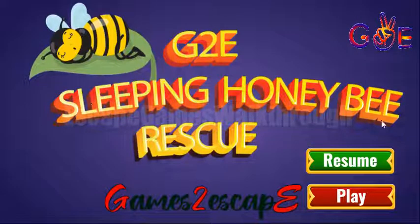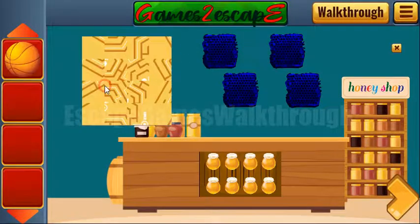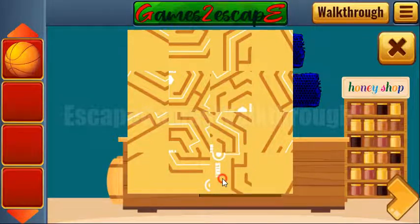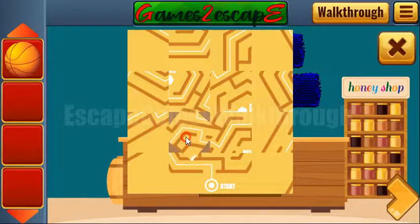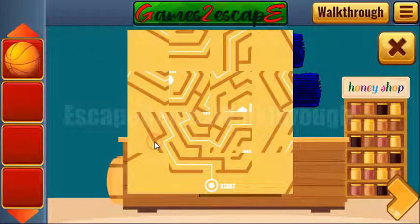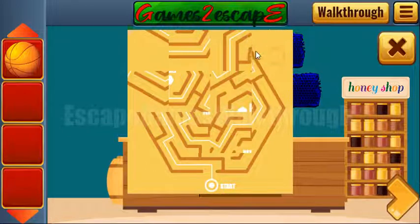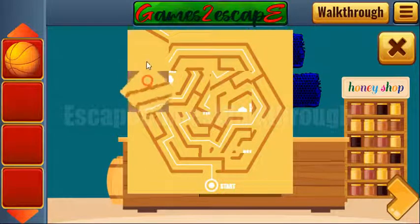We are playing Sleeping Honeybee Rescue by Games to Escape. Let's begin. We can take a ball and for the first part let's make this picture — it's kind of a map, like a hexagon map of a hive, showing how to get out of the hive.